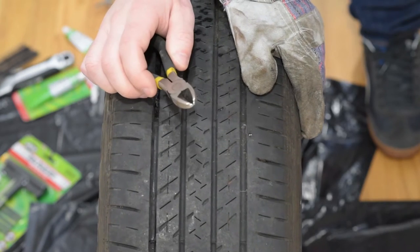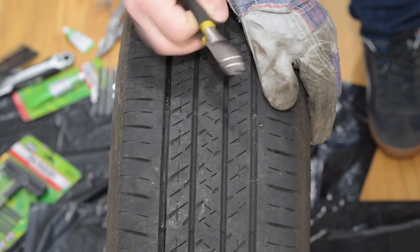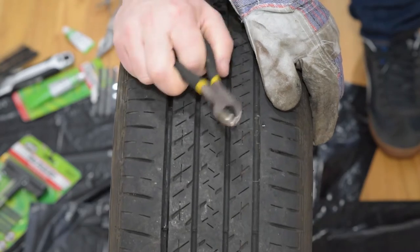Usually you can try to use some pliers or you can also use the wire cutter. It's pretty convenient when there is a head so you can kind of get under the head to pull it out.